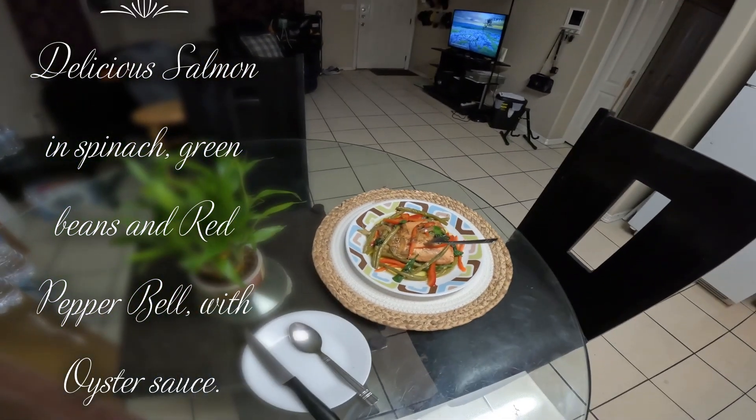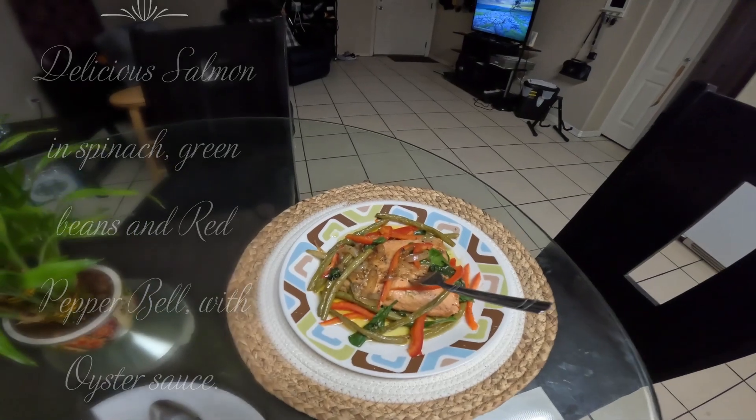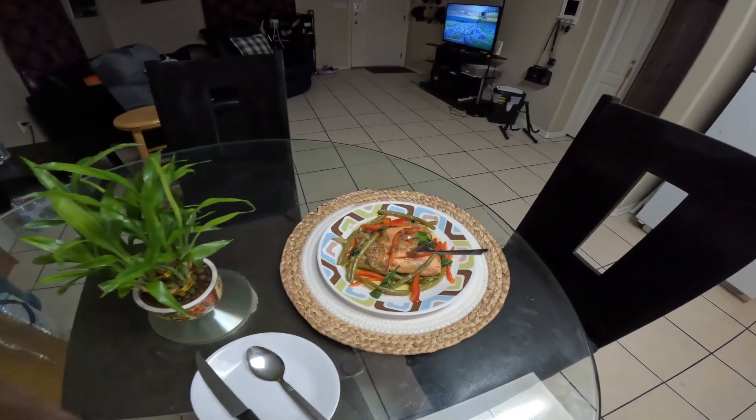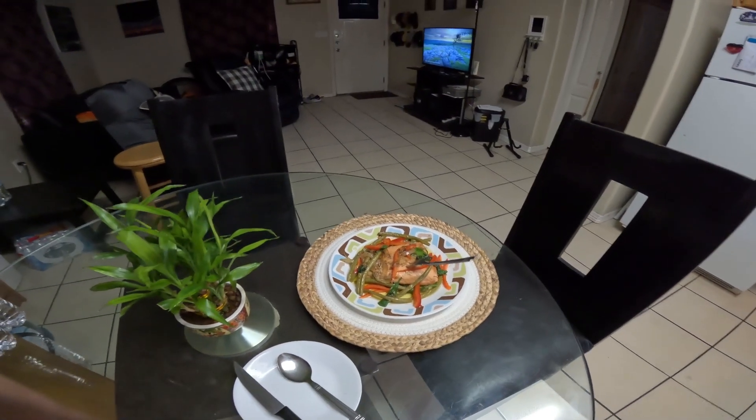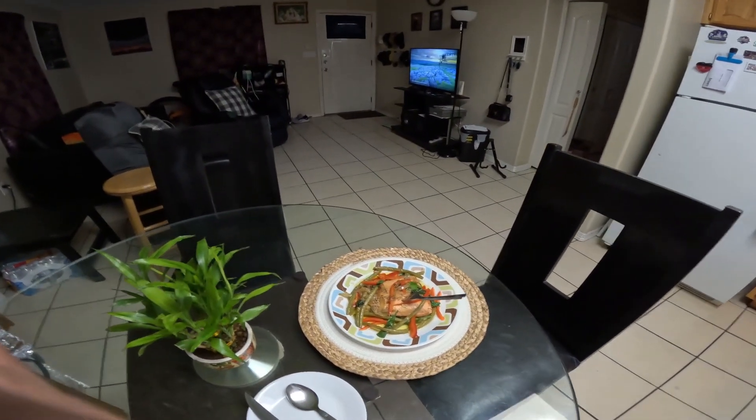So delicious. Simple cooking, delicious food. That's it!